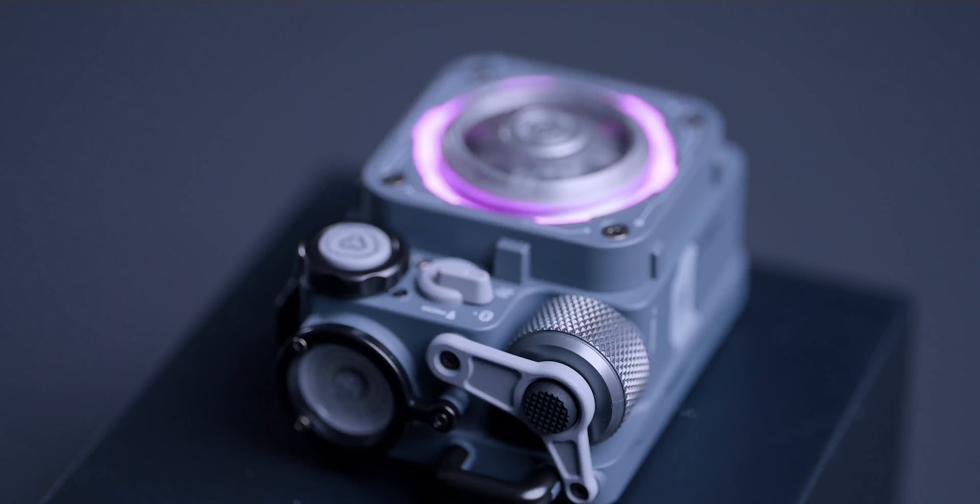What's up guys, my name is Sean. Welcome to my tech channel. Today I got a really cool product that we're going to review together. This is a premium Bluetooth speaker — not your average $25 budget Bluetooth speaker you can get on Amazon.